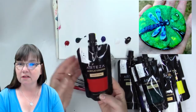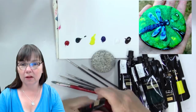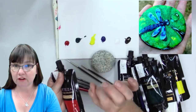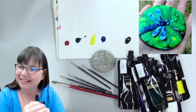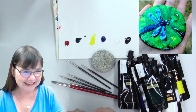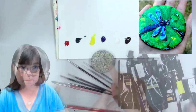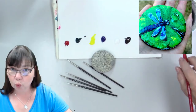The Arteza premium acrylic paints come in a pouch with a clear bottom so you can see the actual color even when the package is still closed. The only thing I'll say is that these caps are really hard — if you've got mobility issues with your fingers, I had to have my husband open one because it was stuck so tight. We are going to be using crimson red, phthalo green, lemon yellow, phthalo blue, titanium white, and Mars black.